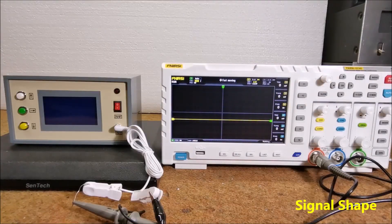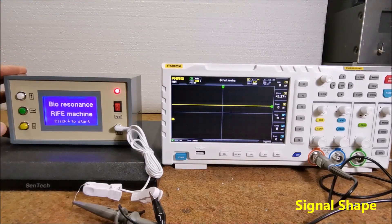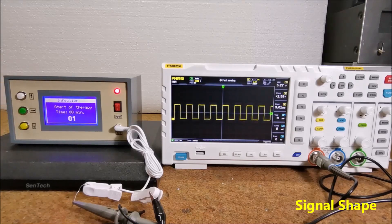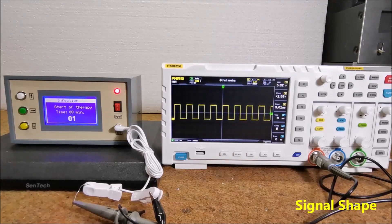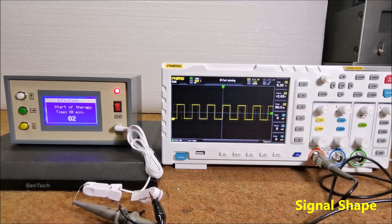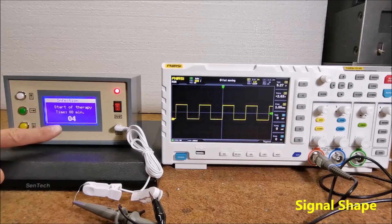Now let's look at the shape and frequency of the output signal on the oscilloscope. For each disease, the signal has different frequencies which change every minute of therapy. For example, let's look at some of the frequencies of infection therapy: minute one — a 3 kilohertz rectangular signal; minute two — 95.3 hertz; minute three — 820 hertz; minute four — a 1.55 kilohertz rectangular signal.